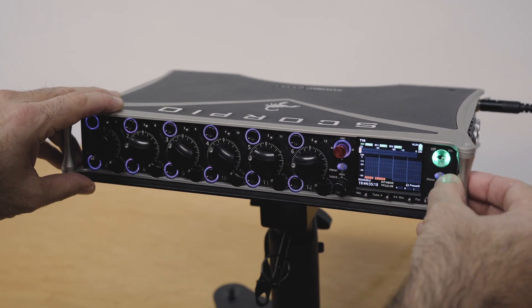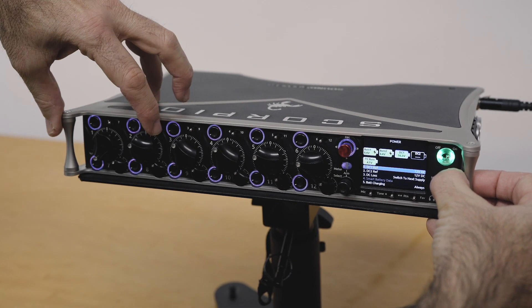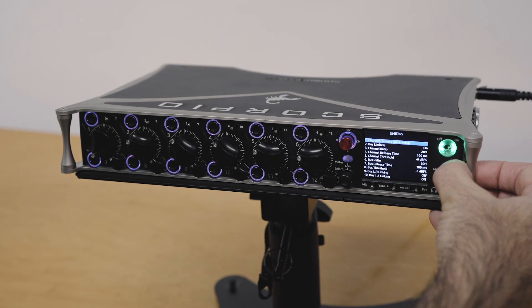If I hold the menu button, I can shortcut to virtually any menu — here's menu 1, menu 2, menu 3, menu 4, menu 5, menu 6, and so on.